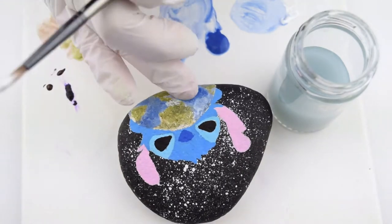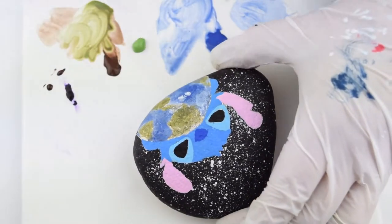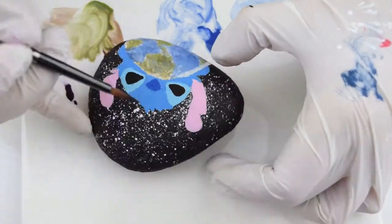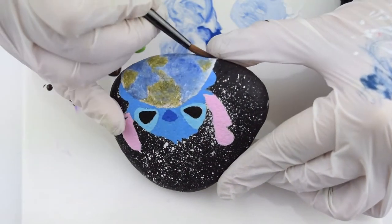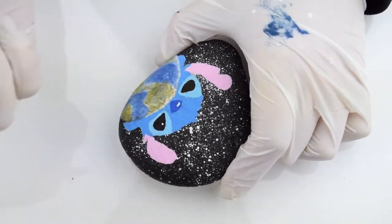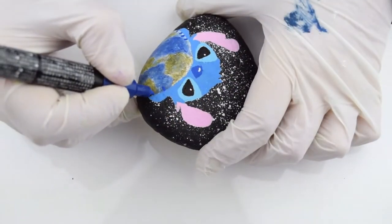For the cloud cover on the earth, I just added a little white acrylic paint and then blotted some of it off. I did add a highlight to one side of the earth and a shadow to the other side using a little bit of acrylic paint, and then after that was dry I started adding all of my details.